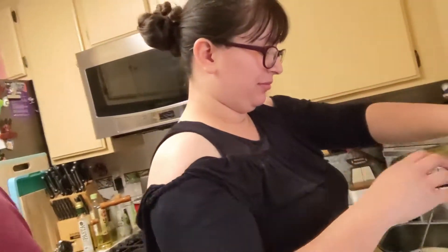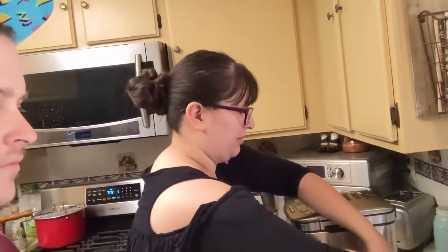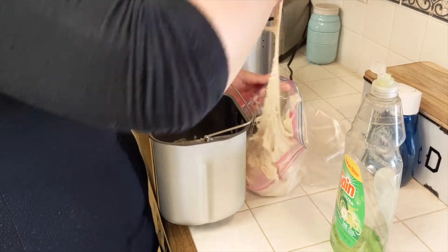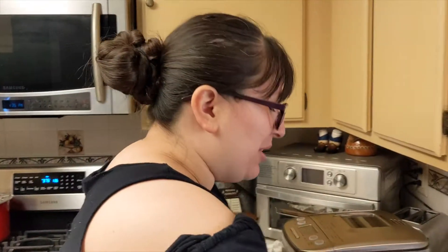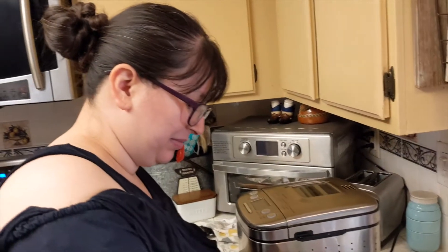We haven't mixed the other dough yet, but we have some dough that's already done so you can see what it will look like when it's finished. I'm going to put it in there and pop it in the fridge. You're getting it all over the place — why didn't you flour your hands first? You didn't tell me to. Haven't you ever seen pizza people?